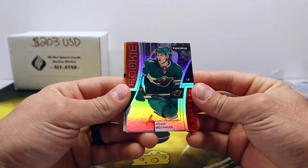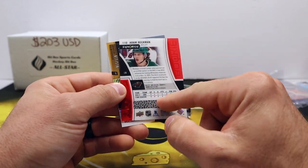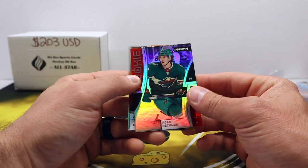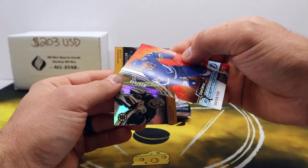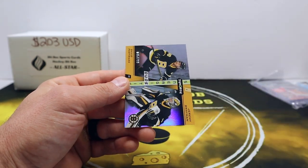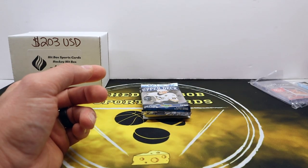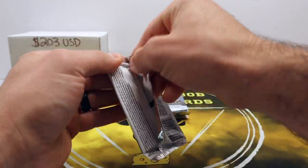Alright, let's do some Synergy. Adam Beckman rookie — cool looking cards, I like these a lot. There's a little scratch-off — some kind of program, I'm drawing a blank right now. Braden Point out of — oh my gosh, out of 899! And Pastrnak and Swayman Duels out of 799 — cool, clean looking card. Oh, Bruins — I was very disappointed in you this year.